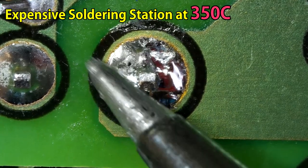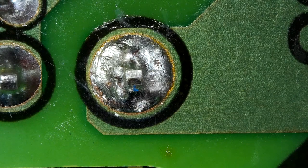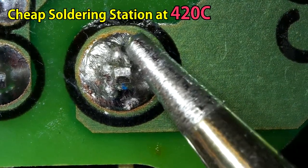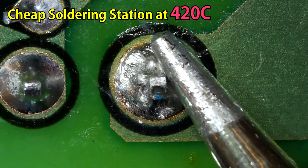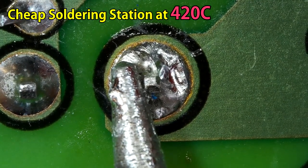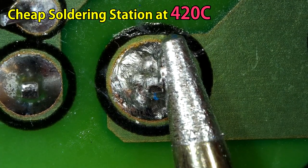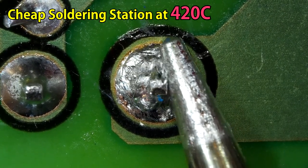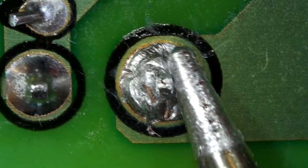Let's find out at what temperature the cheaper soldering iron actually melts the solder. We tried many different temperature settings — 380, 390, 400, and 410 — but finally at 420 Celsius it started to melt. Even at 420 Celsius, this cheap iron took more than 5 seconds to start melting the solder on one of those component legs.